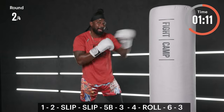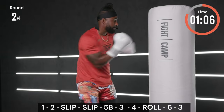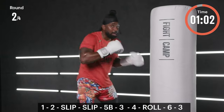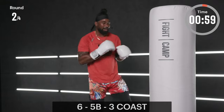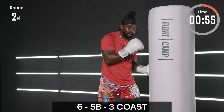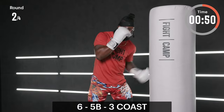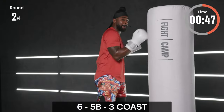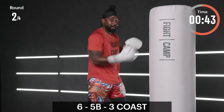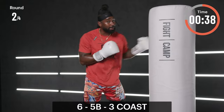Same thing on the roll — as I slip and roll through, plan the four: make your opponent miss, make them pay. Don't wait for it — we're almost there. Ready to coast? Here we go — six, five-B, three, six up top, five-B, three up top: uppercut, uppercut, body hook. Take your time, find a rhythm — you have to go up, down, up, up, down, up, up.